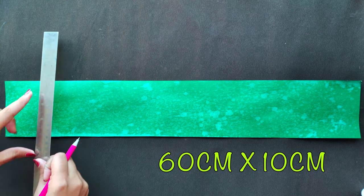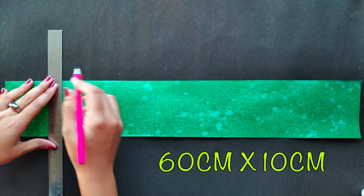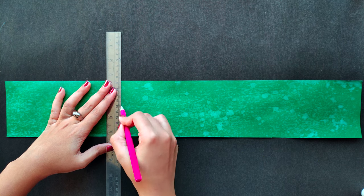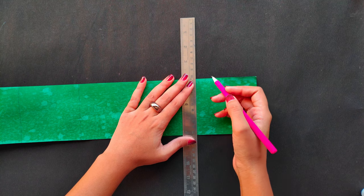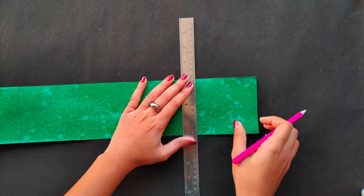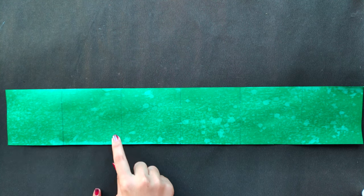Take a rectangular sheet of sides 60cm and 10cm and draw 5 lines at the gap of 10cm each. Now draw lines to join the points.